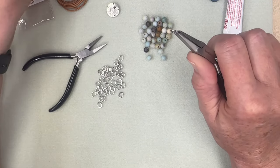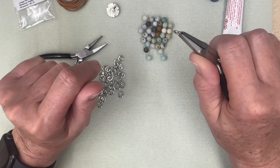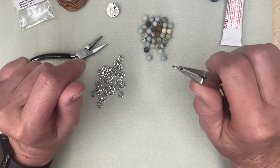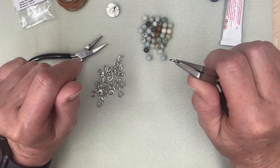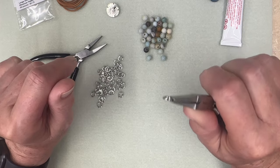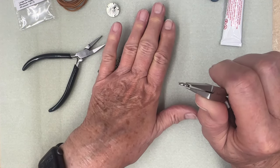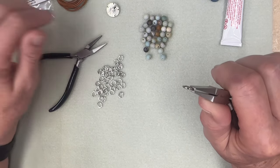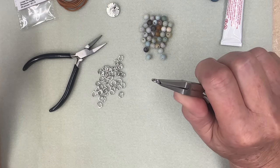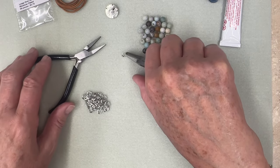For the average six-and-a-half to seven inch wrist, we're going to need 33 to 36 of these six millimeter large hole oval jump rings — and we're going to need 33 to 66 of your six millimeter large hole beads. We've got three feet of leather, one button, and our tools. Let's get all these jump rings put together so we can start making our bracelet.